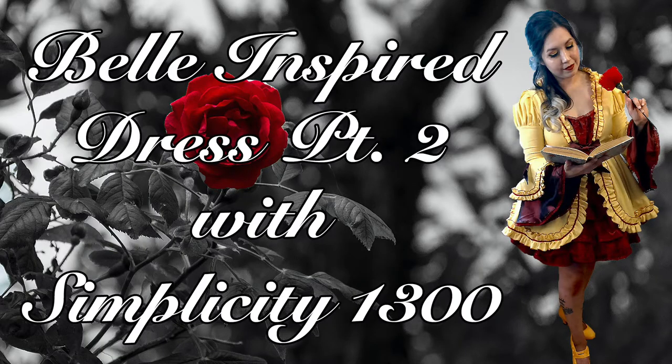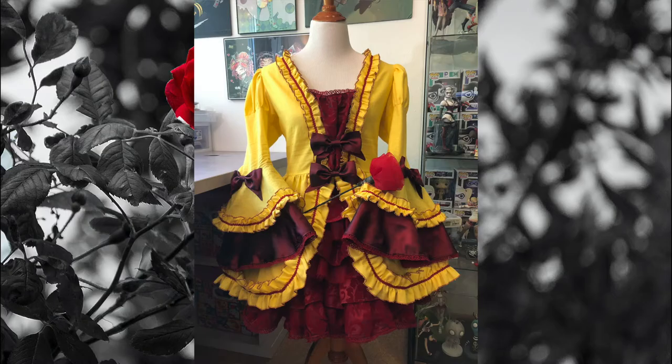Hello everyone and welcome to part 2 of my Belle inspired dress using the Simplicity 1300. If you have not already seen part 1 where I start assembling the dress, I'll have that link down below. For now we're going to pick up where we left off — adding the sleeves, finishing the dress, making the bows, and assembling the skirt. You'll see the final look at the very end, so stick around. Here we go.